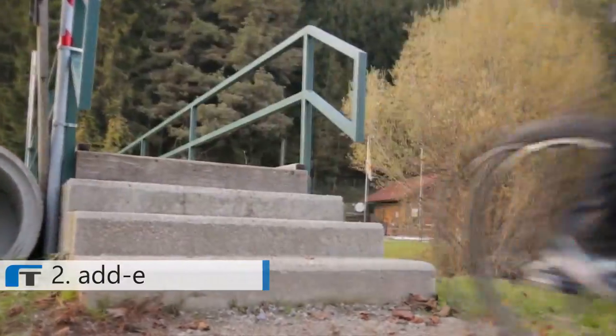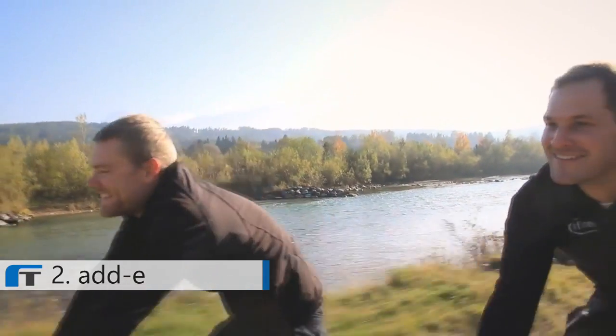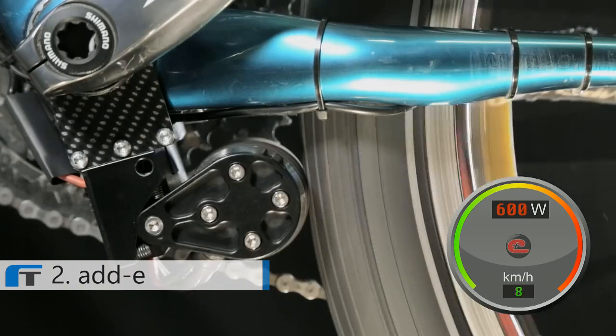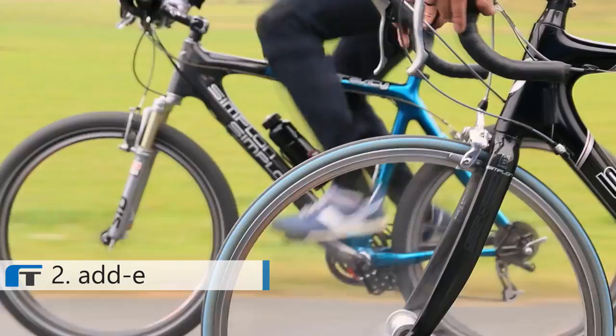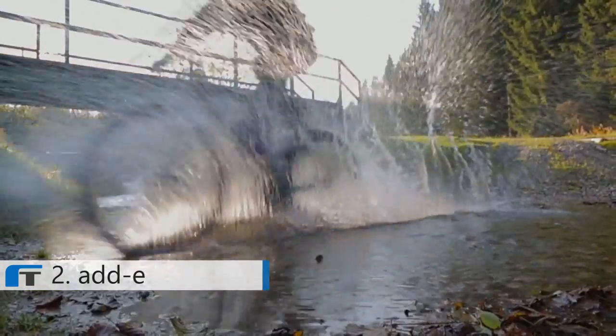And Eddy is smart. In off-mode you don't feel it, since there is no friction or counterweight. In on-mode you can select various support levels. Once you pedal, Eddy starts within half a second. If you stop pedaling, Eddy stops automatically. Therefore, Eddy is safe, light and a great companion for your trips.